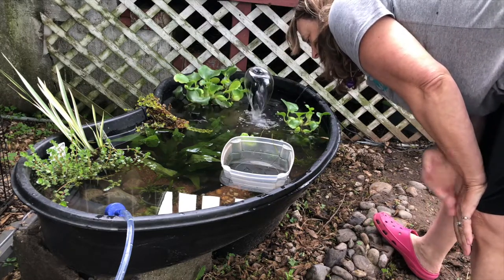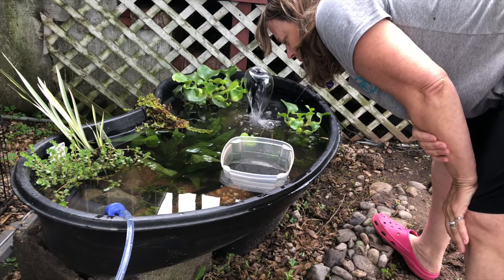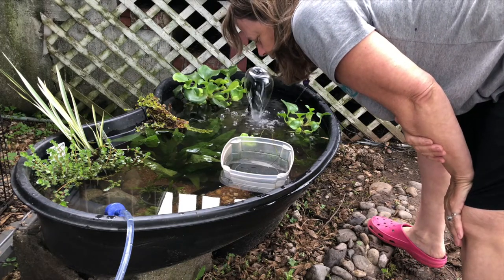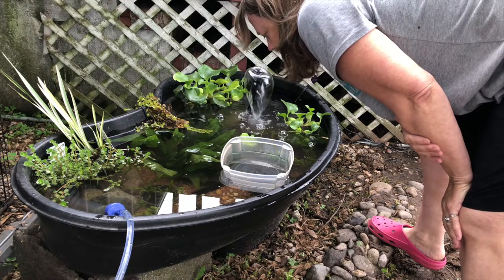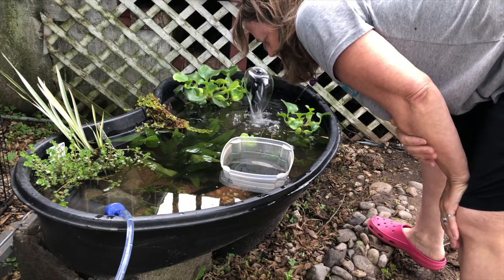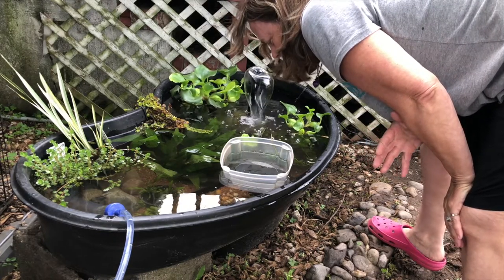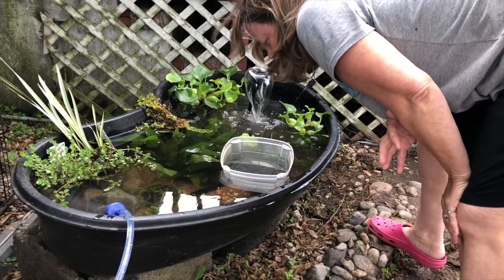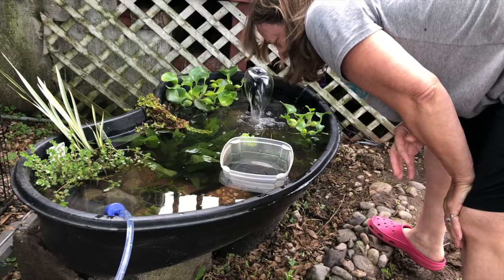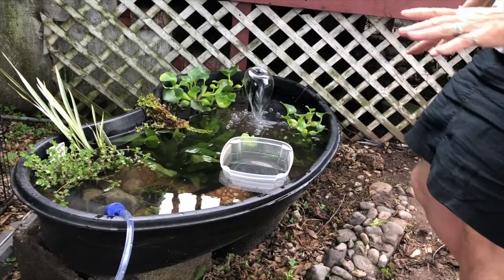Those red rainbow shiners are gorgeous — I just think they're beautiful. I can't wait to see what they look like out here in the sun. I think I have some white clouds and some golden white clouds in here — actually I do! I don't see the one with the crooked back anymore. There are golden white clouds and regular white clouds in there.